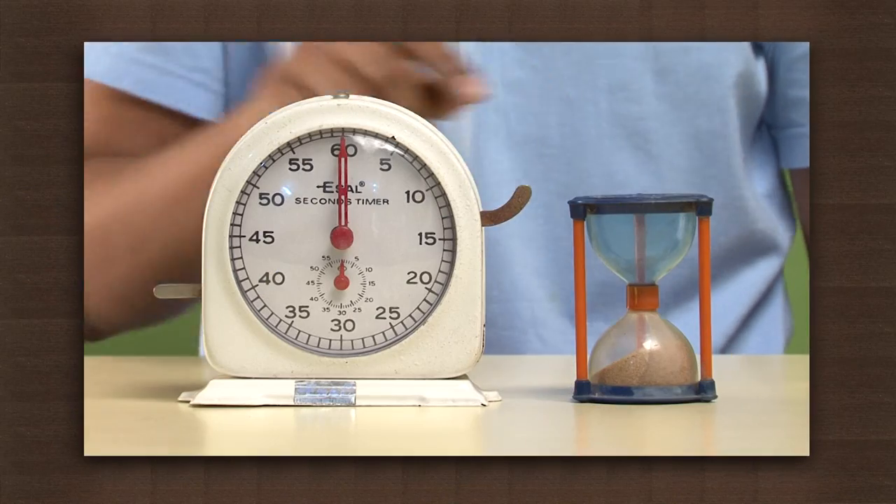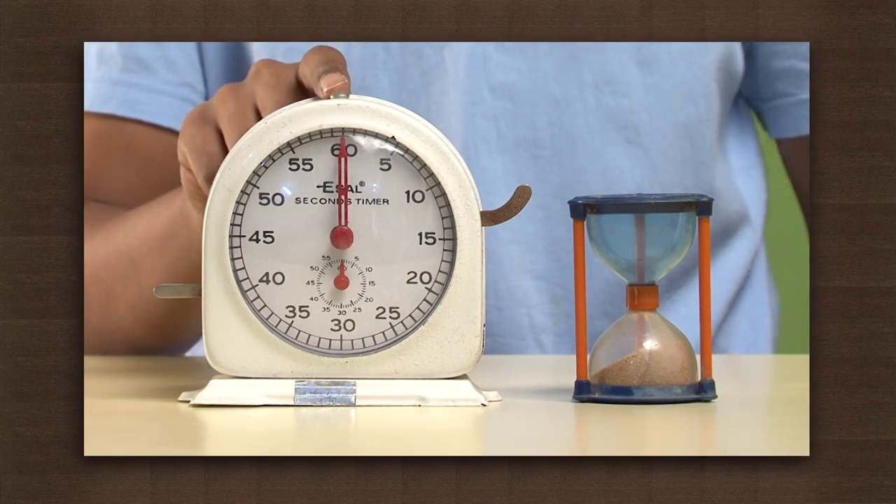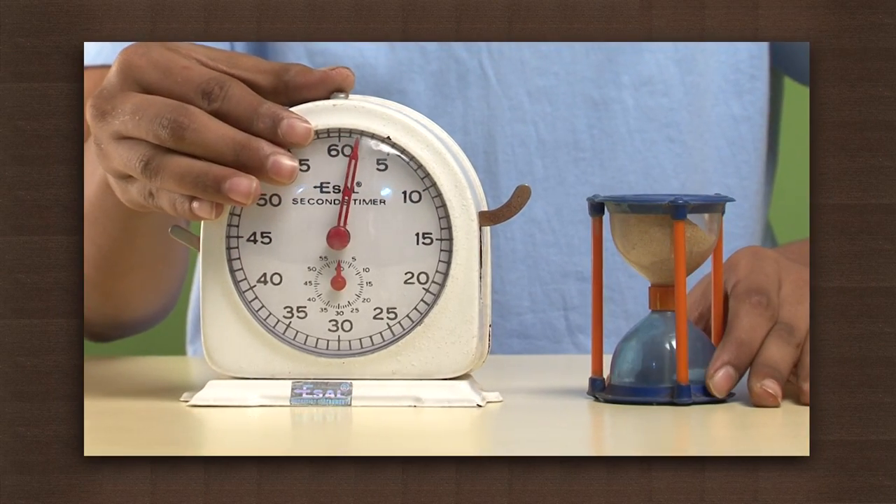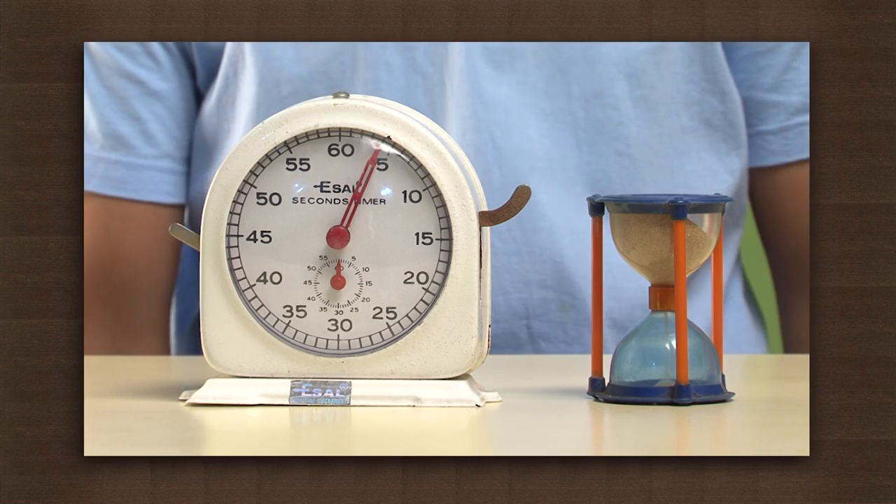The clocks which came much later helped to give a different measurement of time. Let's measure an interval of time with an hourglass. Here we have an hourglass and a stop clock. Turn the hourglass and start the stopwatch at the same time. Wait till all the sand flows from one section to the other.